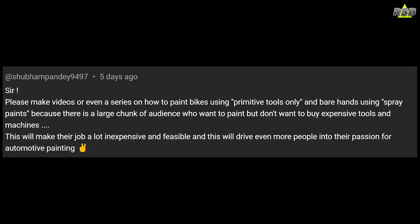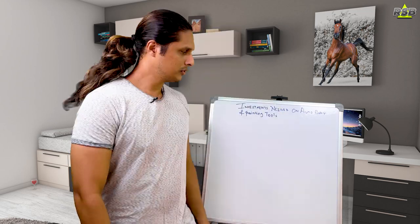Hello everyone and welcome back to Rice and Spray Booth. In this video I will tell you about the investment needed on auto body and painting tools. I'm going to do a free giveaway at the end of this video, so watch till the end. This video is based on a comment by Shubham Pande, requesting a video or series on how to paint bikes using primitive tools and bare hands using spray paints. Thanks for the great comment and idea, Shubham.